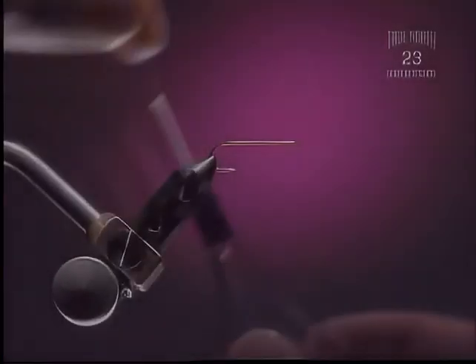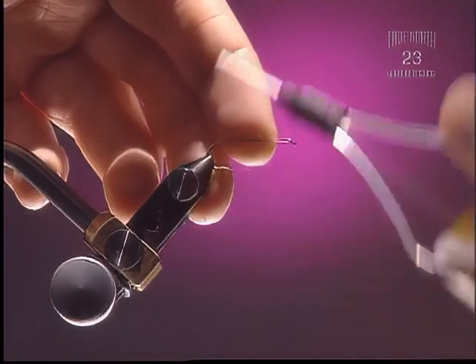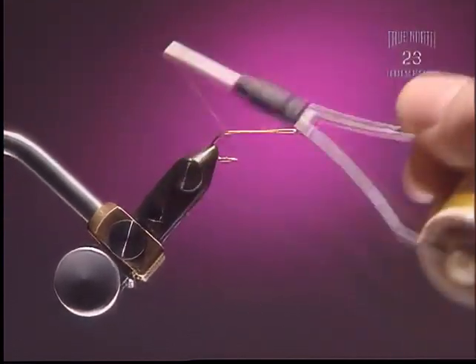Step 1. For this we're going to use a number 8, 3X extra long nymph hook, or streamer hook. We definitely want a hook with a little bit of length to it.